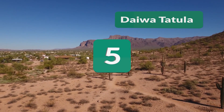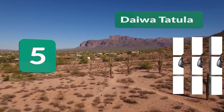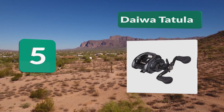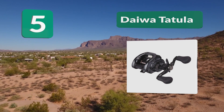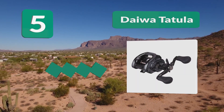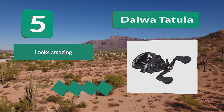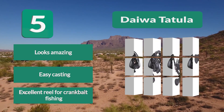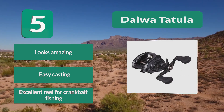Number 5: Daiwa Totula. The Daiwa Totula is an awesome looking piece of hardware. The aluminum body is shined to a glimmer that is only matched by its performance. The Totula is a tournament performance ready reel that can manage 13.2 pounds of drag force with a 5.4:1 gear ratio. Looks amazing. Easy casting. Excellent reel for crankbait fishing.